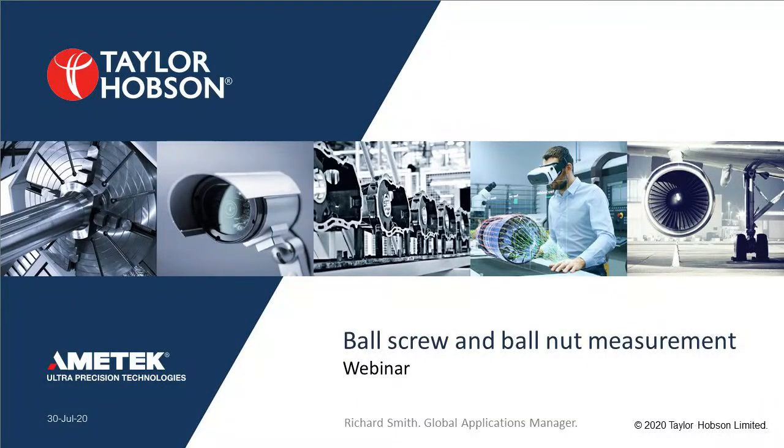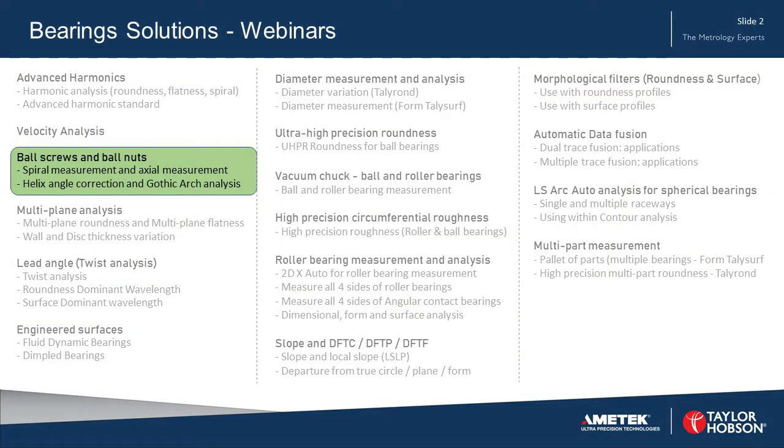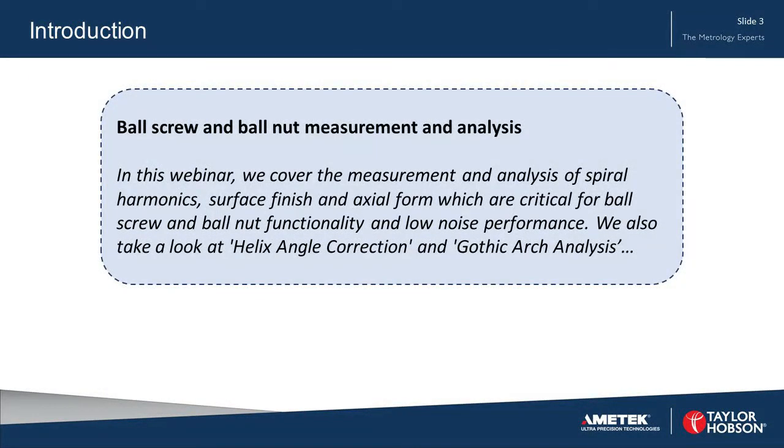Good morning, good afternoon, good evening to everybody and welcome to today's webinar. My name is Richard Smith and I'm Global Applications Manager at Taylor Hobson. Today's webinar is entitled Ball Screw and Ball Nut Measurement. This webinar forms part of a series, and in this one we will look at spiral measurement and axial measurement. We cover the measurement and analysis of spiral harmonics, surface finish and axial form, all of which are critical for ball screw and ball nut functionality and low noise performance.